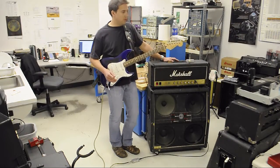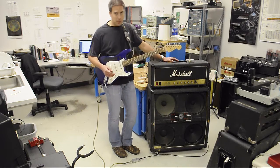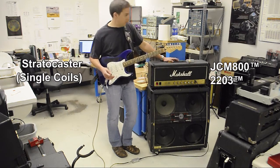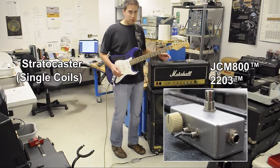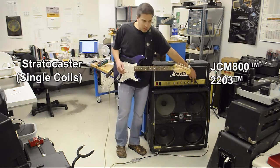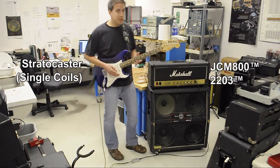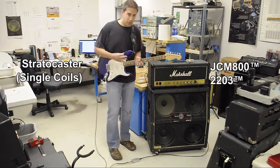Now I'd like to show you jumping from a clean sound to an overdriven sound in a single channel amp. This is a Marshall JCM800 2203, and I've got just toggle one down, set up like this. The preamp volume is set pretty high so that we can get into overdrive when we true bypass this thing, but here's the clean thing.